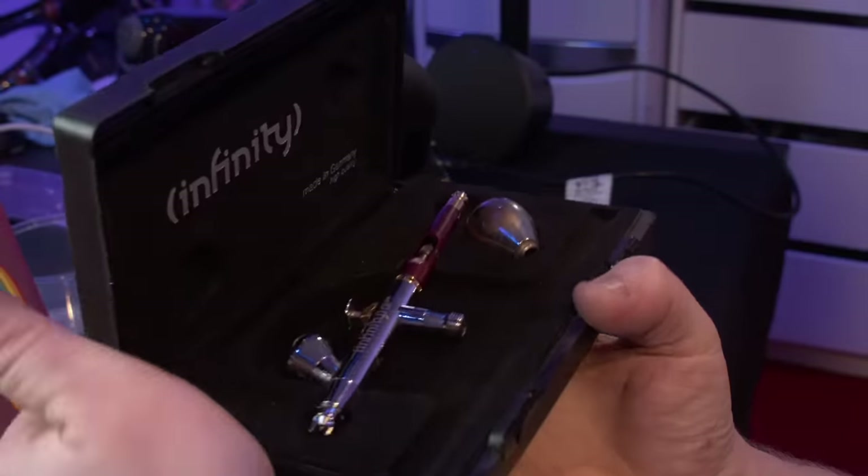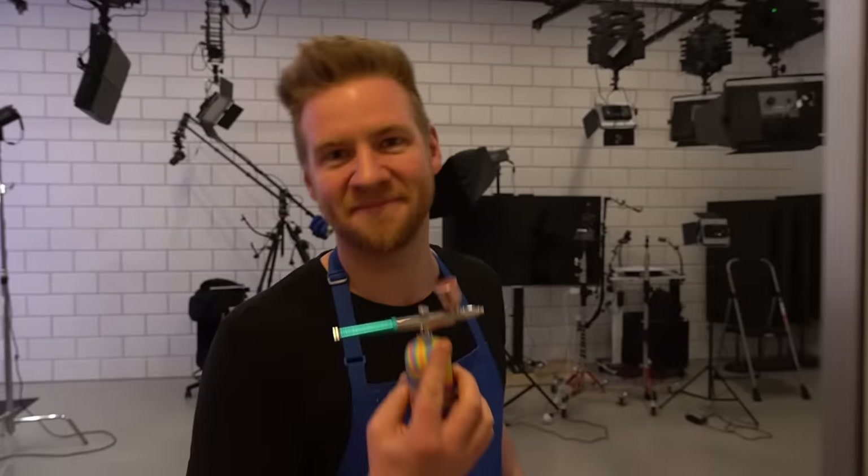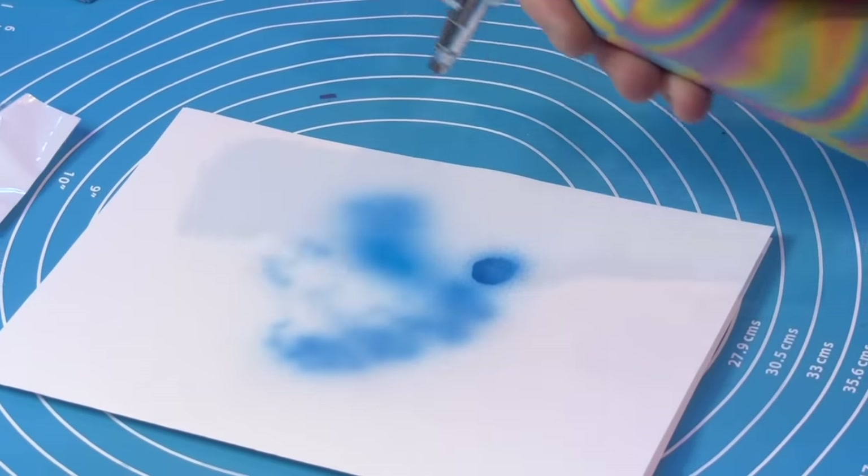In this video, I pit one of the most expensive airbrushes out there, along with a really expensive air compressor, up against a beginner-friendly, portable, affordable, USB rechargeable airbrush.